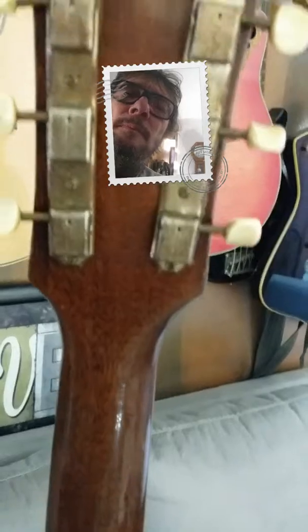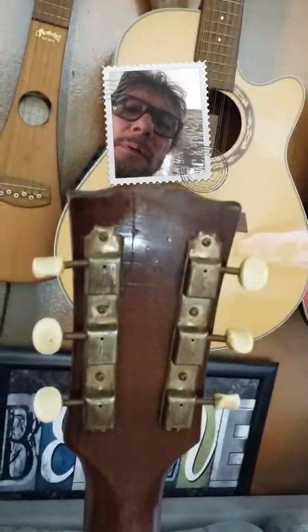Hey guys, just need a little advice here. This is a Gibson guitar. There's no markings on the back of it — no, nothing there. The neck is perfect. Everything is perfect on it.